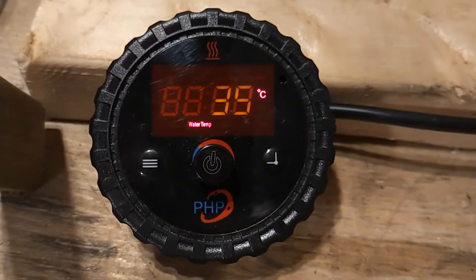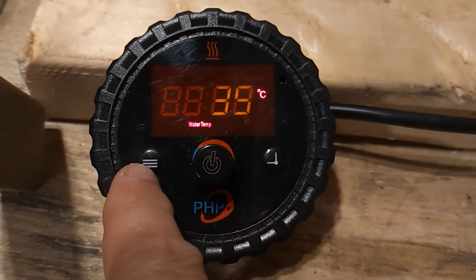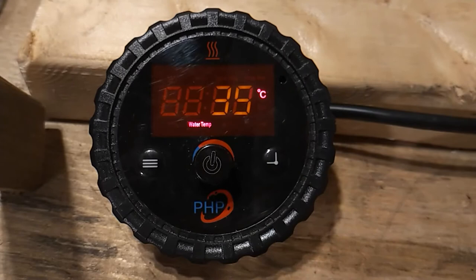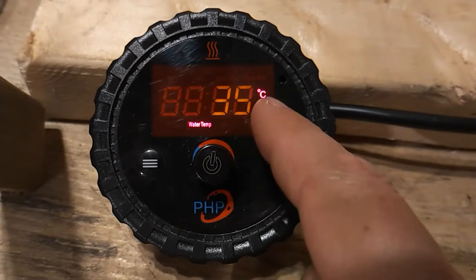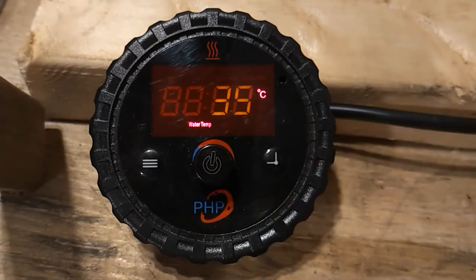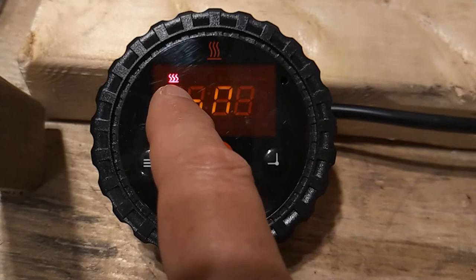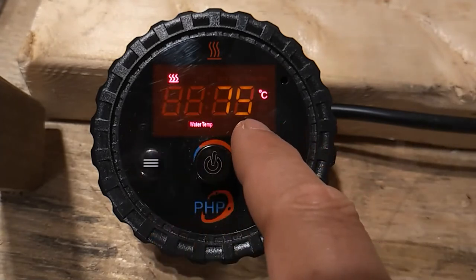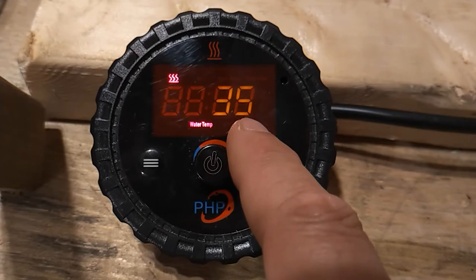On/off control. Our gen 2 hockey puck operating switch has three buttons: the on/off select button, operating status button, and switch modes button. In standby mode, the system's water temperature will be displayed in degrees centigrade. To turn the heater on, we simply press and hold the on/off select button for three seconds. The on symbol and heating symbol will be displayed, then the maximum temperature we've set will be displayed temporarily before the display reverts to showing the current water temperature.